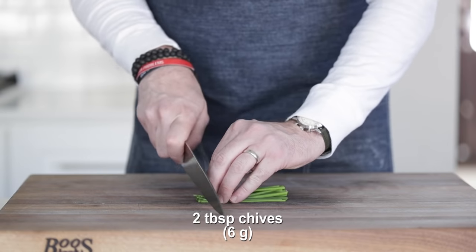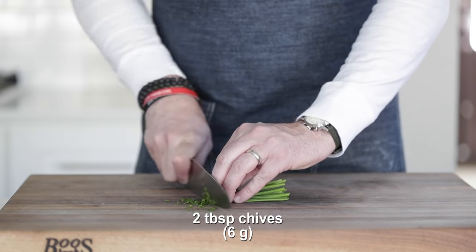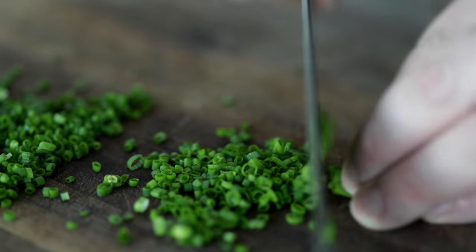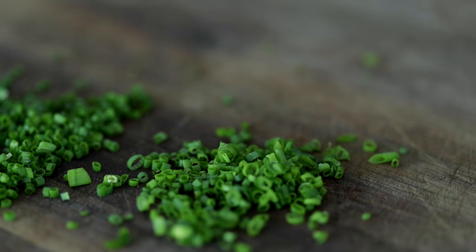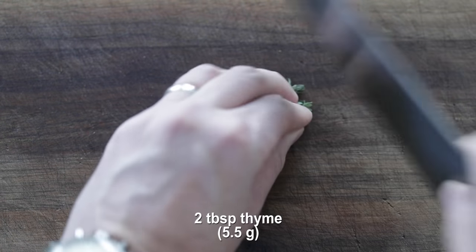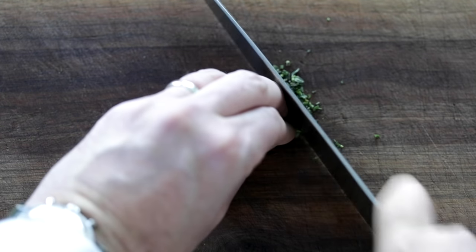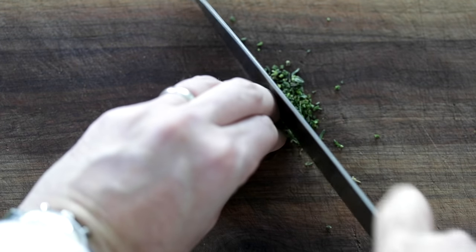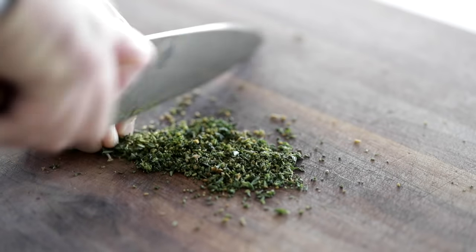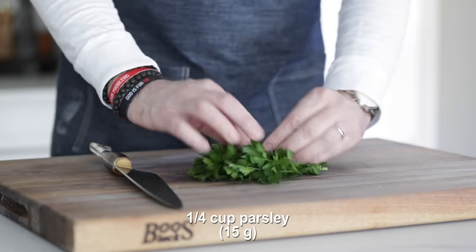Once everything is in there, we're next going to finely mince up some chives. Make sure these are very, very small bite-sized pieces — just for consistency's sake. And then I've got a few sprigs of fresh thyme. Just roll off that outside, and then finely mince it. There is so much flavor in the stems of thyme — do not throw those away. Just try a stem yourself. Make sure it's finely minced, though, or else it's gonna be woody and tough to chew.